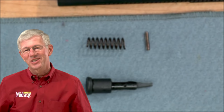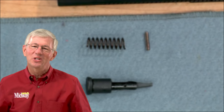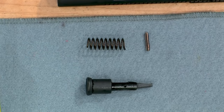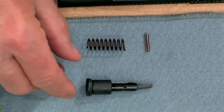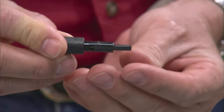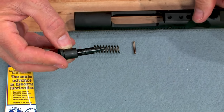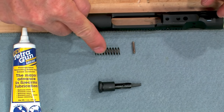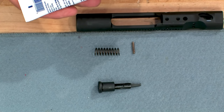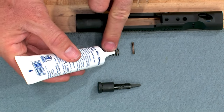The forward assist is next. It's important to use a good receiver holding fixture to prevent damage from the vise. The forward assist assembly is made of only three parts: the forward assist, a return spring, and a roll pin. Be sure to oil the roll pin and grease the forward assist and spring.